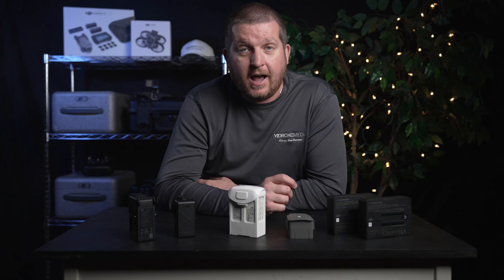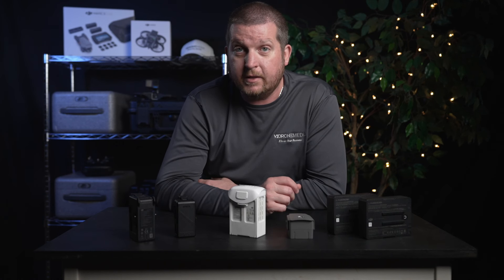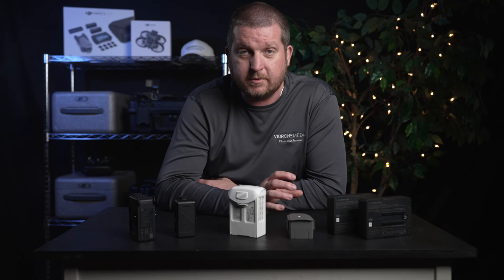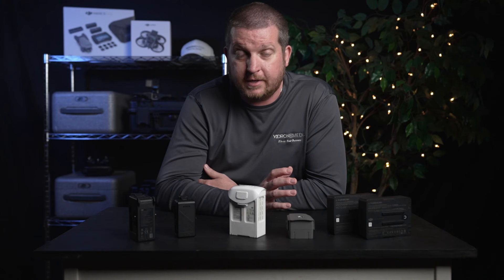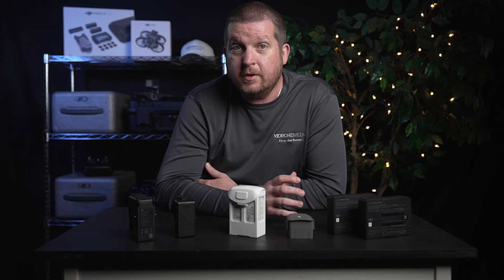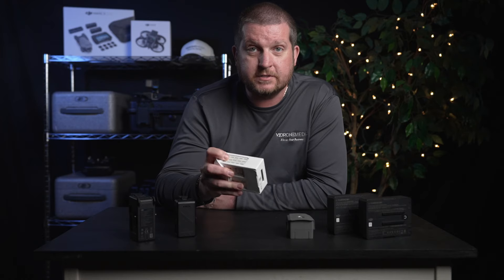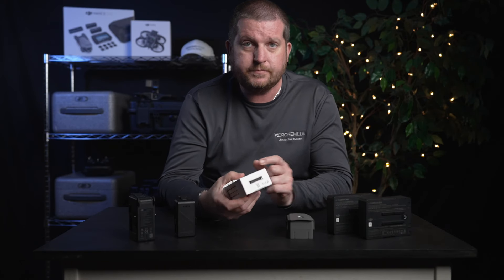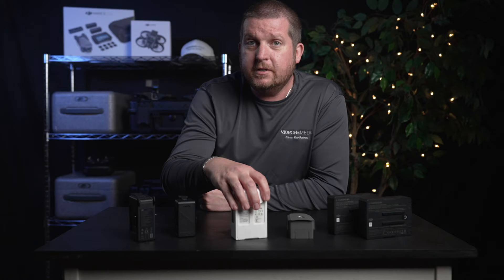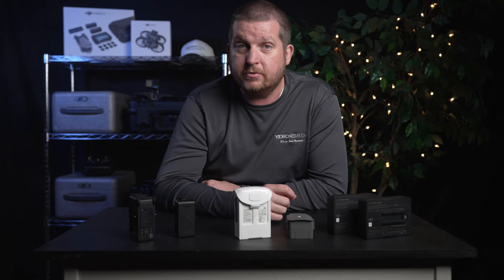This is not recommended, since rapidly cooling a recently discharged LiPo battery while it is still hot can cause thermal shock to the battery's components and can even damage or destroy the battery altogether. Additionally, cooling a battery too quickly can cause moisture to condense on the battery's surface, which can lead to corrosion and other damage. It's generally recommended to allow a recently discharged LiPo battery to cool down naturally to room temperature.